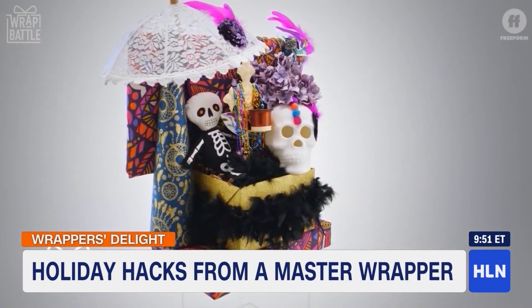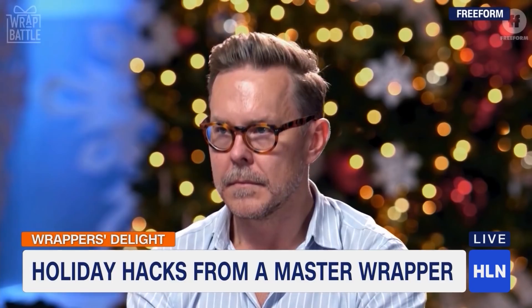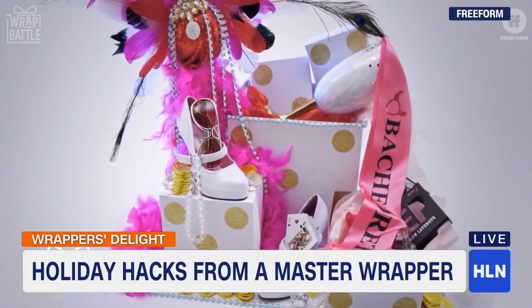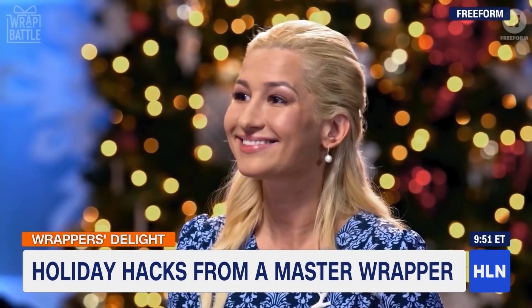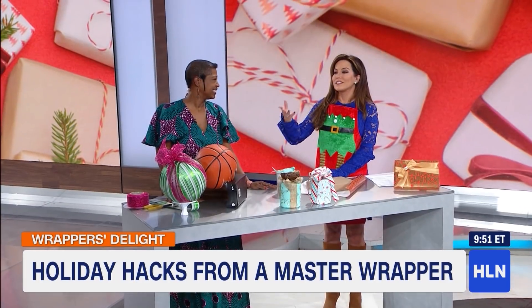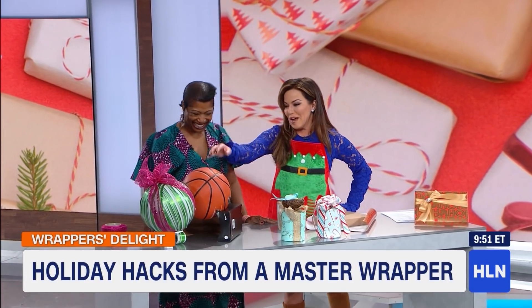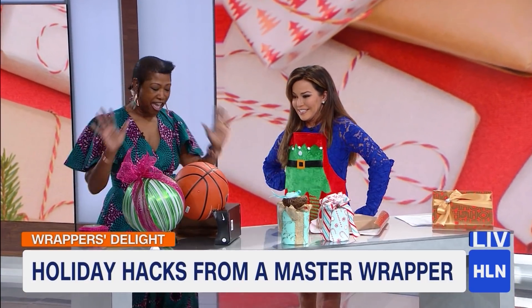Do you really know how to wrap odd-shaped gifts? Got a basketball? Well, you may have seen Mia Canada on the show called Rap Battle. She is a master gift wrapper and she owns a boutique in Atlanta. She joins us this morning to tell us everything she knows. First of all, master gift wrapper — what do you know about wrapping basketballs? Help us!